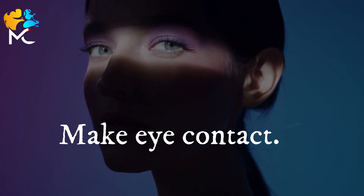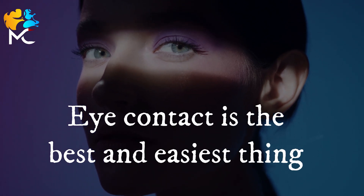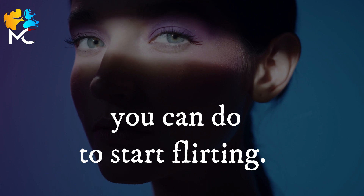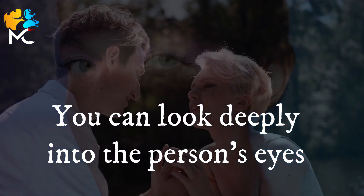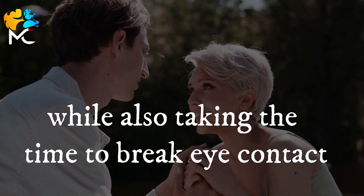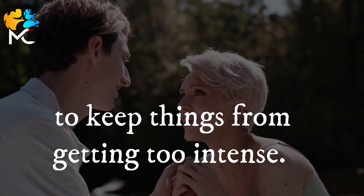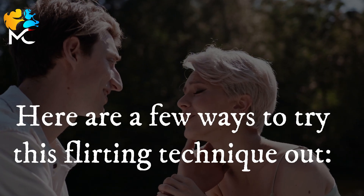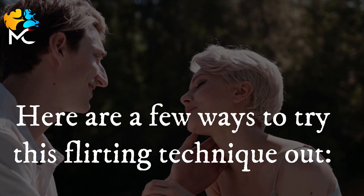Make eye contact. Eye contact is the best and easiest thing you can do to start flirting. You can look deeply into the person's eyes while also taking the time to break eye contact, to keep things from getting too intense. Here are a few ways to try this flirting technique out.